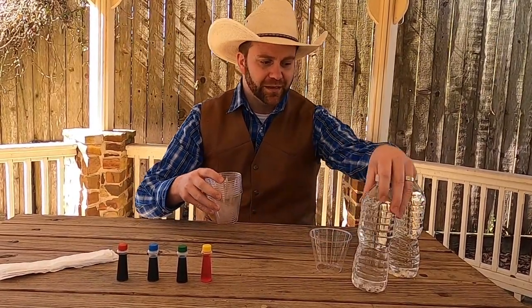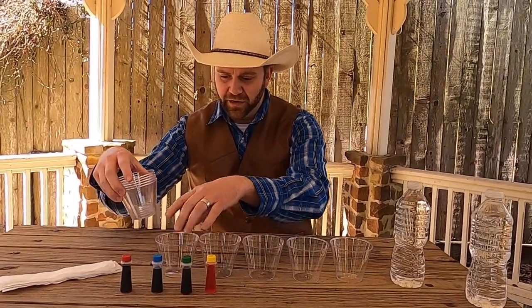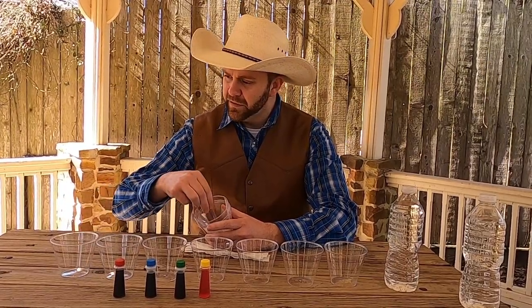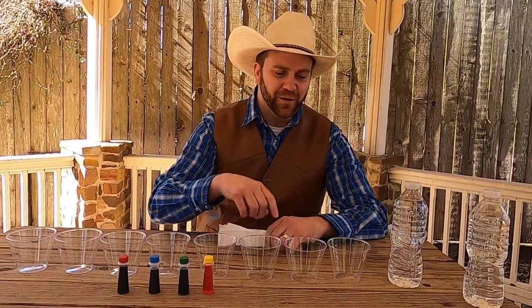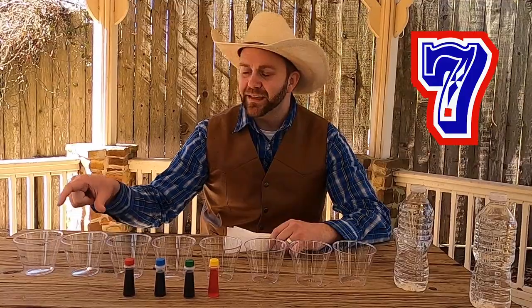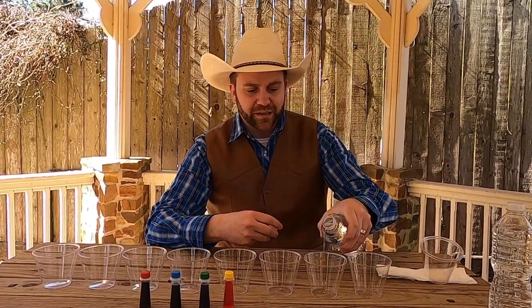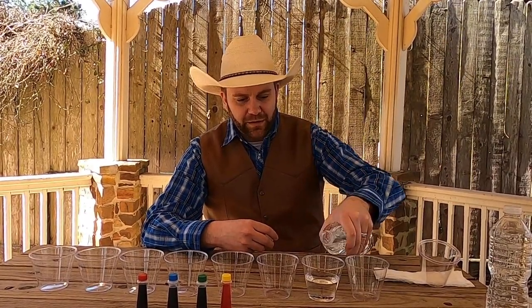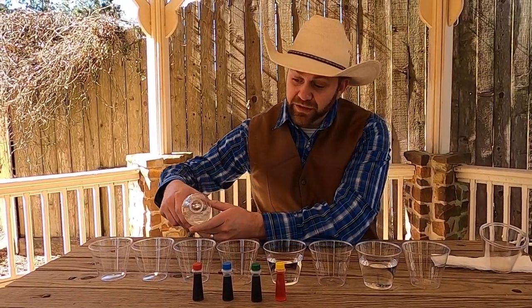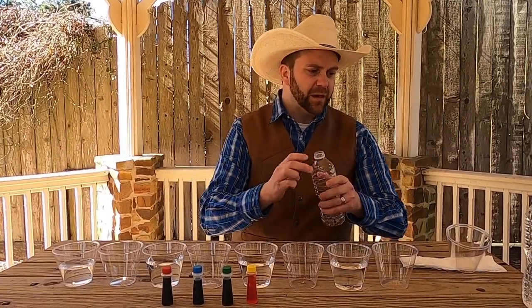My favorite color! Go ahead and set these out. Good thing I don't already have water in them. You want to count the cups with me real quick? We have one, two, three, four, five, six, seven, and eight. So I'm going to fill up every other cup with water. Cup number two is going to get some water — that's probably good, maybe a little bit more. Cup number four, cup number six, and cup number eight.